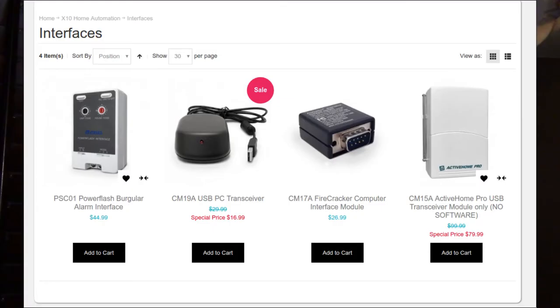You can get started with X10 for a couple hundred dollars for equipment, depending on what you want to do. There are computer interfaces that can plug in via either USB or serial, if you happen to have a computer old enough to have a serial port.